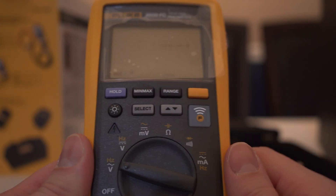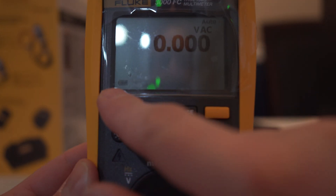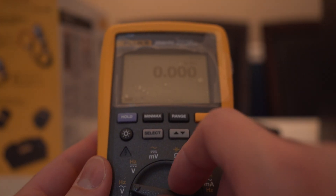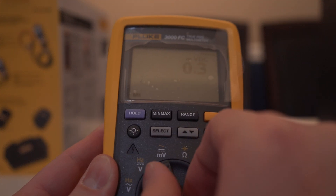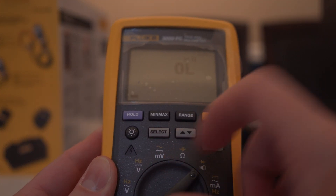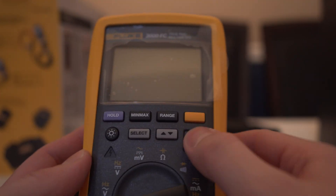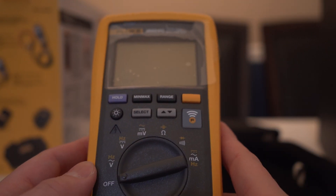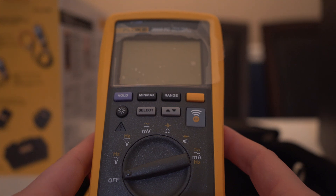Let's see if this has batteries in it — looks like it does, full. So it comes from the factory with new batteries in it. There are different modes, which is nice. Like I said, this does have Bluetooth so you can use it with the app. The app is pretty good for monitoring things — it's nice to have when you're testing things and trying to watch for current spikes or voltage spikes.